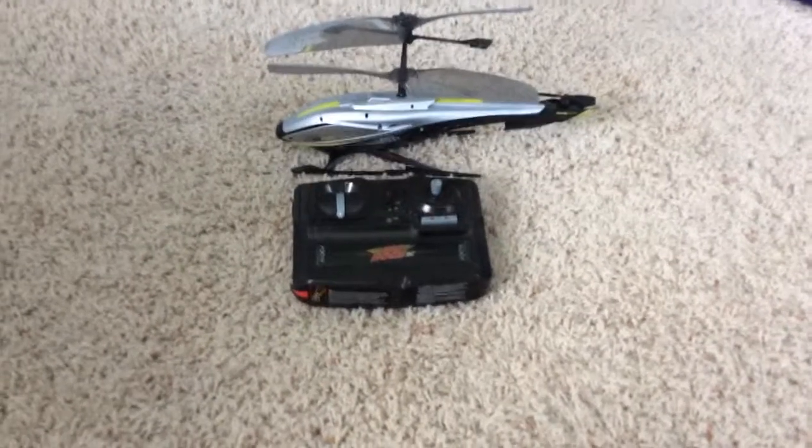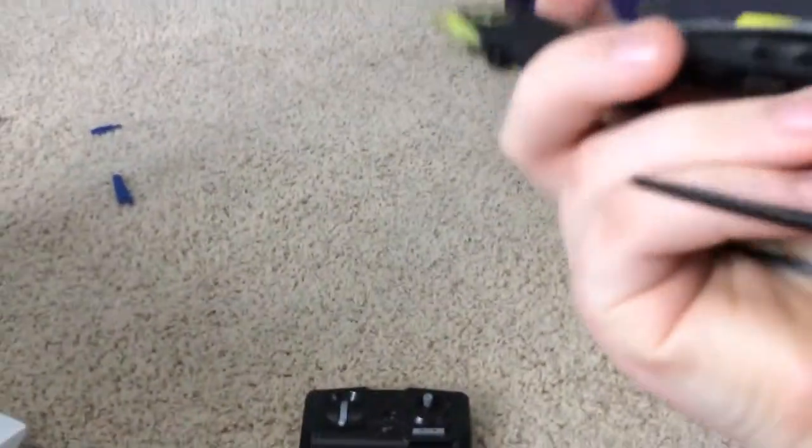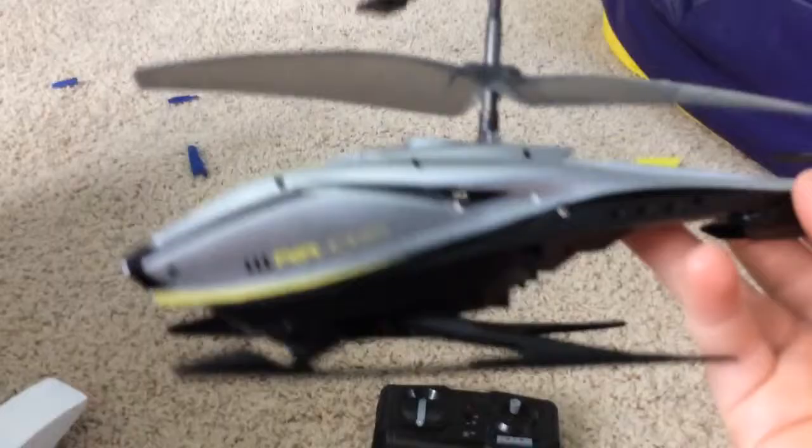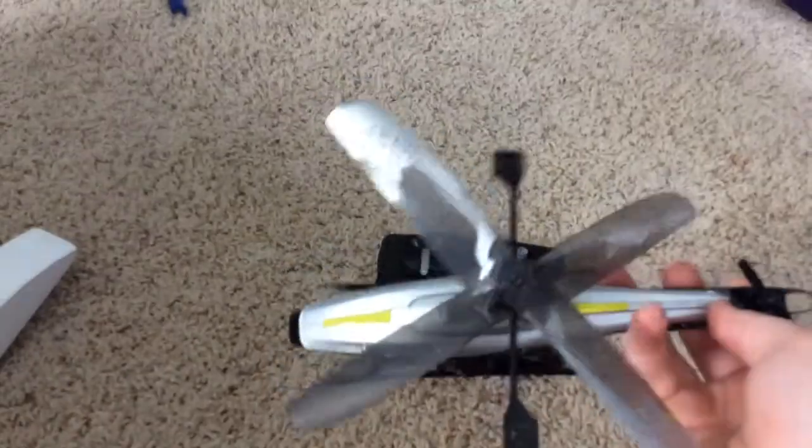Hey guys, it's the Diamond Company here and today we are going to be doing a review on the remote control Air Hogs helicopter. I'm pretty sure it's like the Axis 300, but I'll have to look that up.